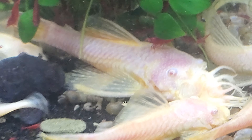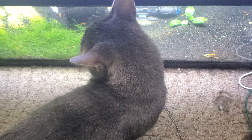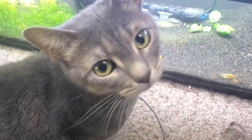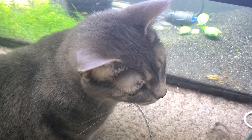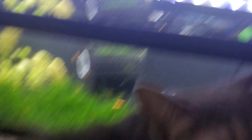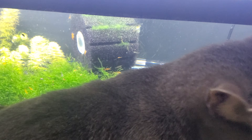And then below that we have the 75 gallon — Pleco Farm and Red Shrimp Tank. They've got lots of stuff going on in here.